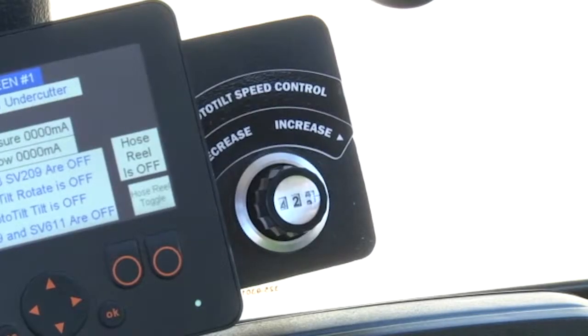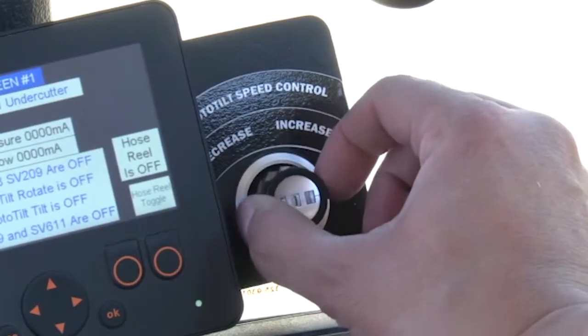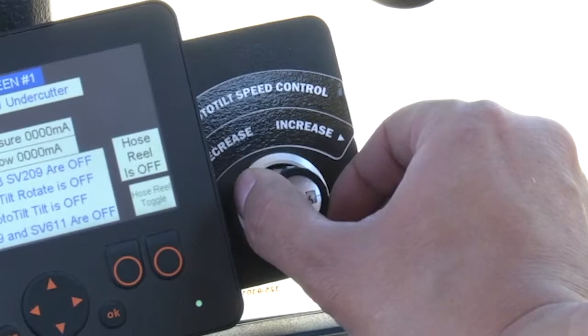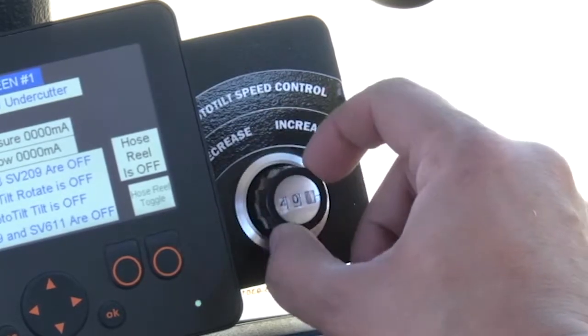This is the rototilt speed selector. Decrease the speed of the rototilt until you are comfortable with the attachments. Once you've become proficient with the operation of attachments, you may increase the speed to the desired level.